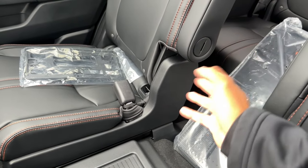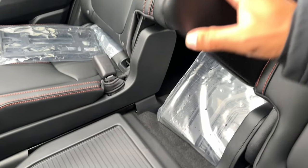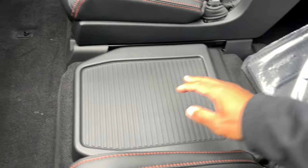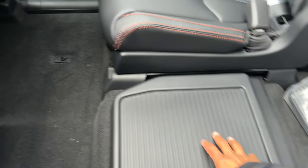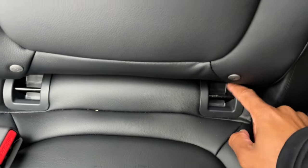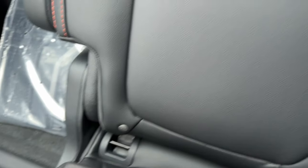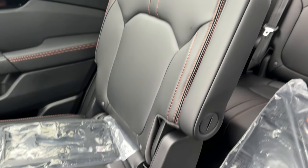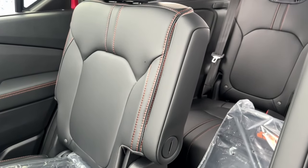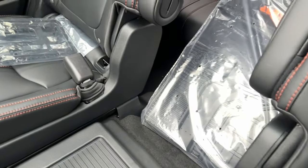The second row is a captain's chairs configuration — seven passenger only on the Trail Sport. You cannot get a bench seat in the Trail Sport; you'd need to go to an EXL, Touring, Elite, or another trim level for that. The captain's chairs have armrests and the seat-back pockets include smartphone holders. The seats slide forward and back on a bar, and Honda has exposed latch anchors for car seats — very easy to access without digging around. The orange stitching is on the second-row seats too.